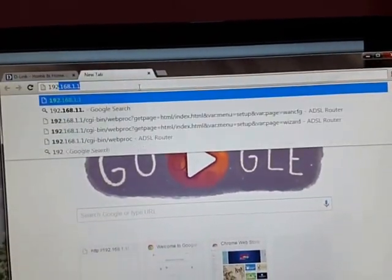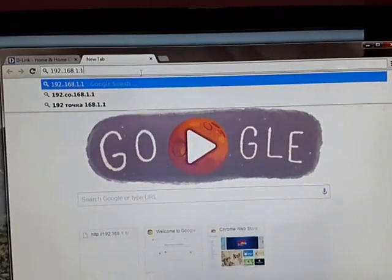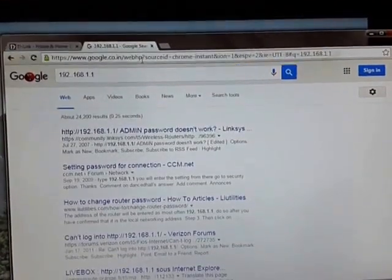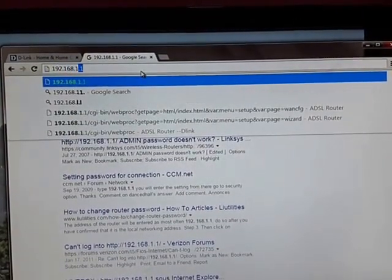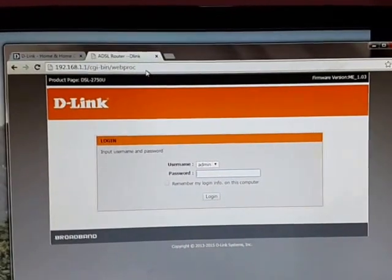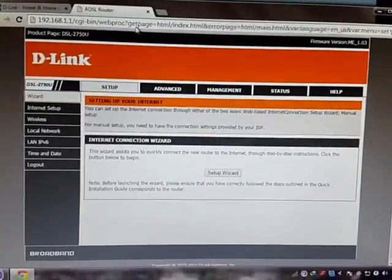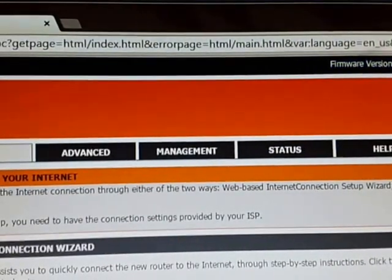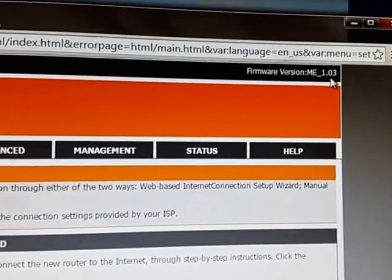While on the official site, I will show you going to the home page of the modem. Go to 192.168.1.1. The default password is admin — type in admin. So here is the first thing I want to tell you about: look at the firmware version, it says ME 1.03.